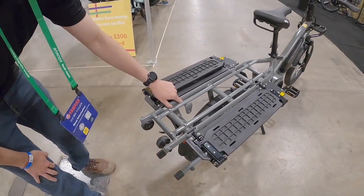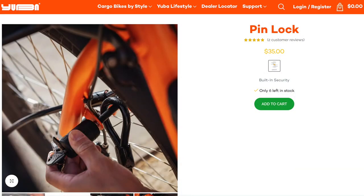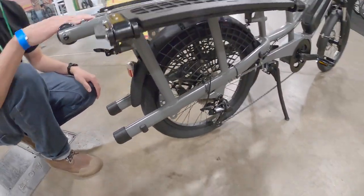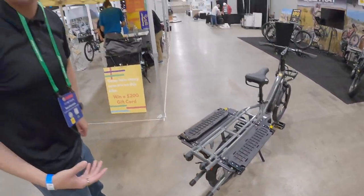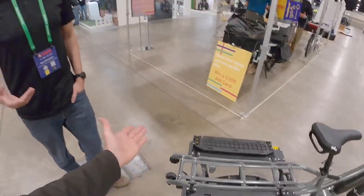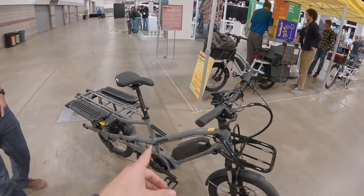Those pin fittings are for their pin lock — essentially a quick cafe lock. You can store the pin up top or down below, and it locks the rear wheel into position so the bike can't be rolled away. When these bikes are loaded up they're quite heavy, so stealing one would be quite a chore — though Tim notes those wheels do make it easier.